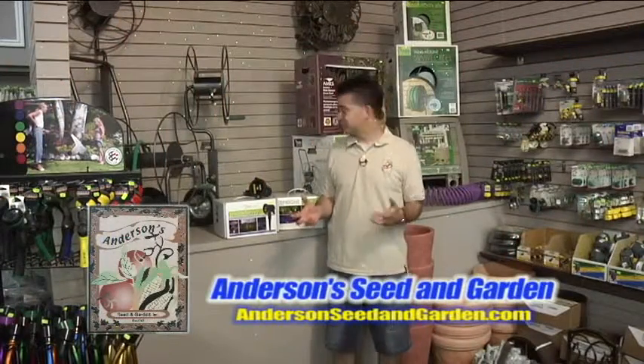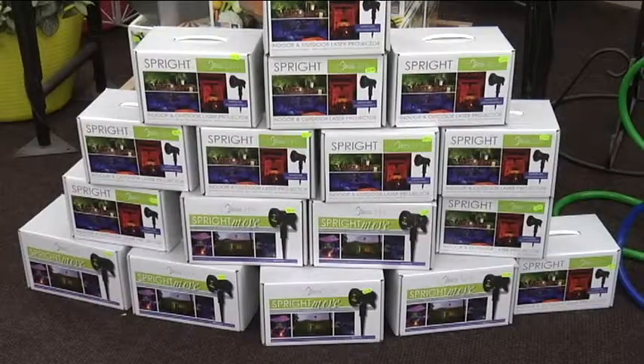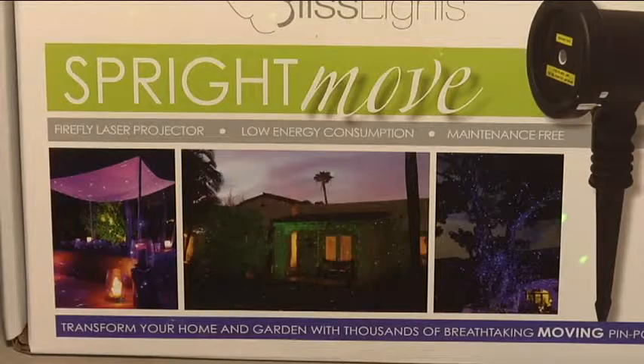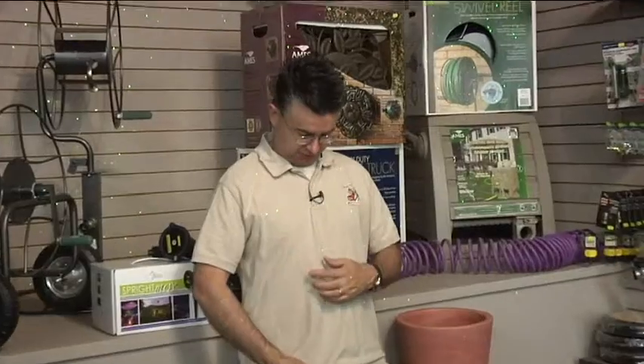We've got a great new product here at Anderson Seed and Garden that we're so excited about we had to pull them out right now so you can see what they do. They're actually a laser light called a Sprite Light, made by Bliss Lights, and it shoots little dots of lasers all over. You can probably see them on my shirt right here — this is the green — and they're up on the wall here behind me.